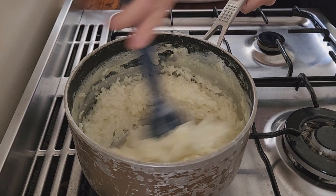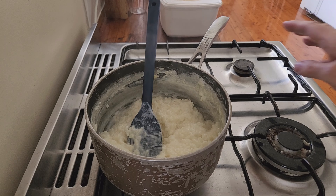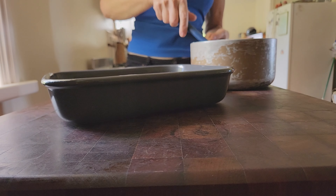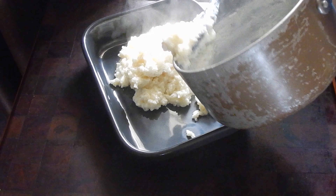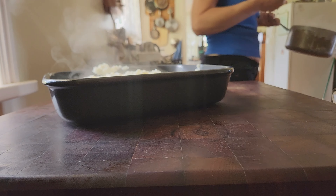Then add one teaspoon of vanilla essence and a scant half a cup of white sugar. Stir it in well and cook for just a further couple of minutes. Transfer the mixture to a dish and allow to cool to at least room temperature.